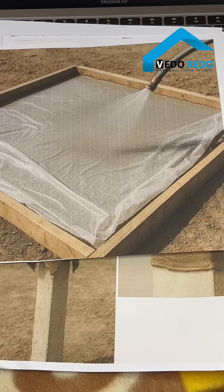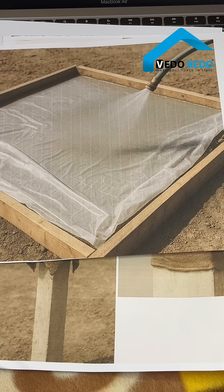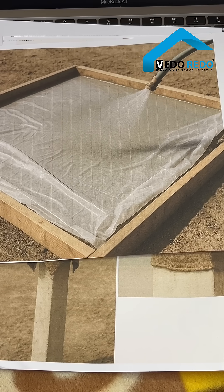Want concrete that lasts 50 plus years? Wrong curing always creates weak concrete. Here is the best method to get strong concrete: water curing is number one for maximum strength because it keeps concrete moist so cement fully hydrates.